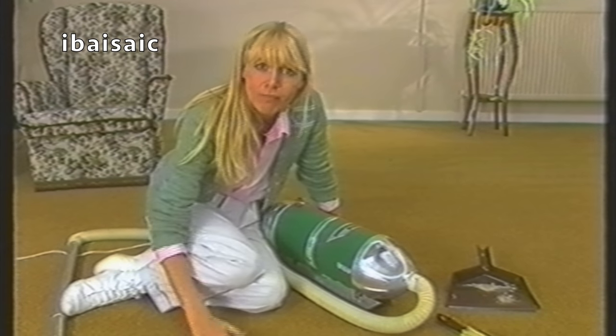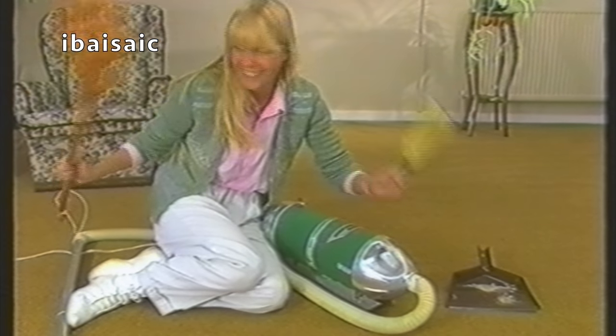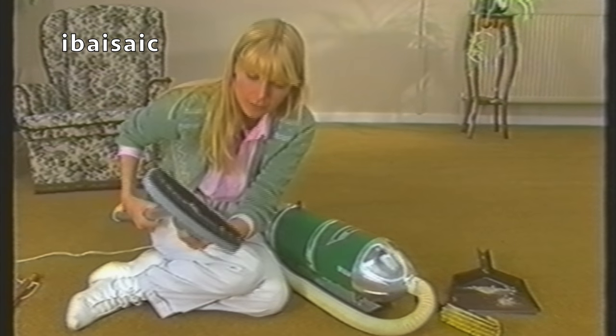In principle, the old method of beating and brushing was absolutely right, and no suction cleaner, however powerful, can reproduce those actions.